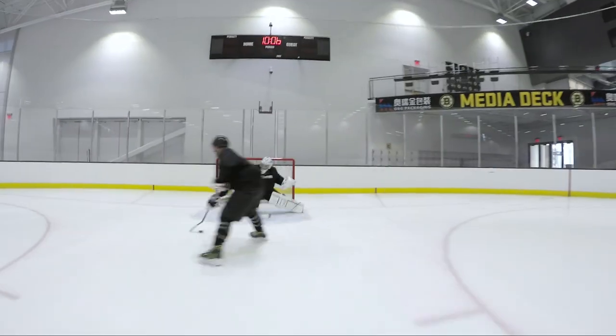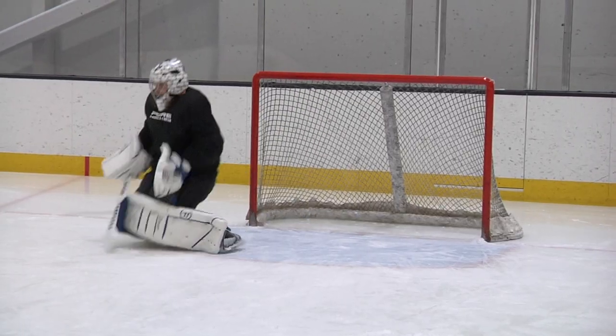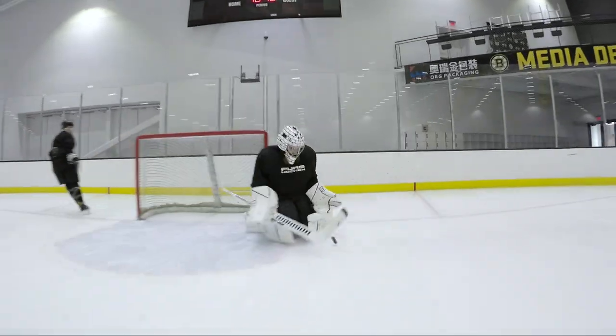Hey everybody, this is Wack and I'm Lee. We represent Pure Goalie, and today we're going to talk about the Warrior GT line — from the Warrior team of Neil Watts, Kirk Allen, and of course the legendary Pete Smith.